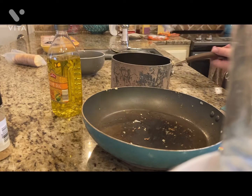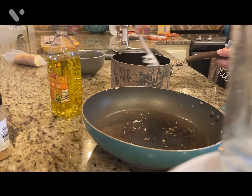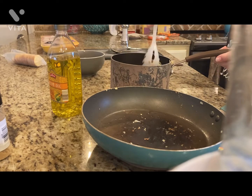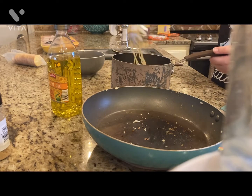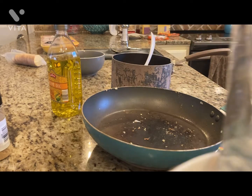Just going to mix it up and we're going to try it — it looks pretty good! We're going to grab a bowl, put it in there, and I'll see y'all in just a second.